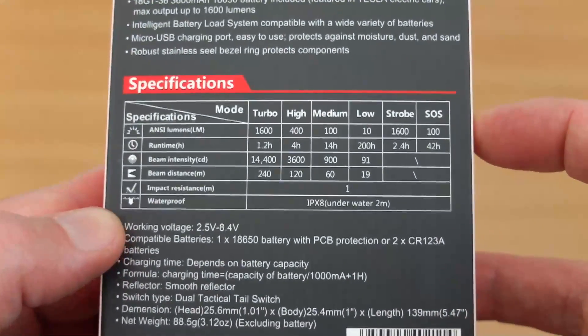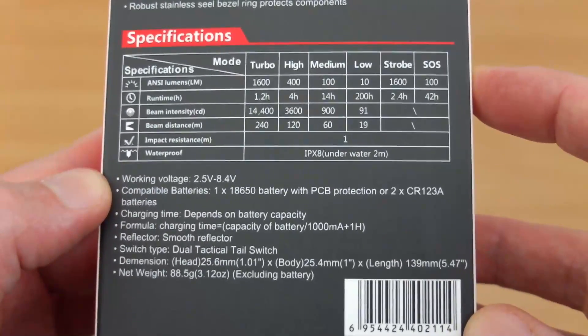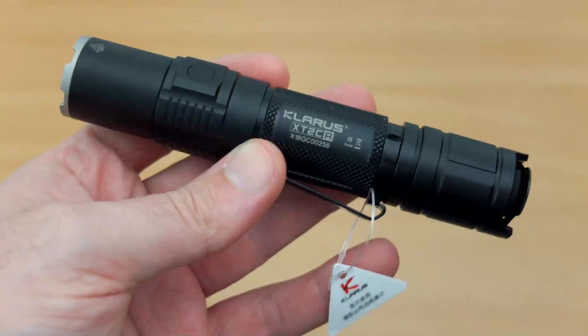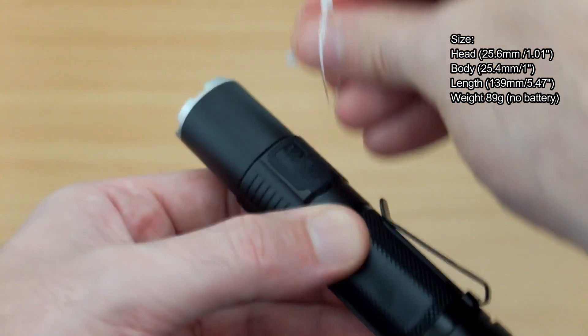On the back we can see some of the features: 4 power levels and 2 strobe modes. I'd like to see an extra power level on these Clarus torches, but we'll come onto that later. Looking over the body design — very nice design as you'd expect from Clarus. I've put the specs on the screen.